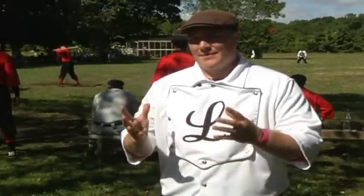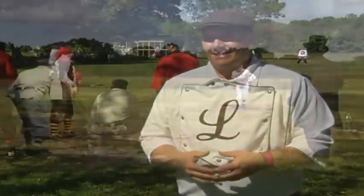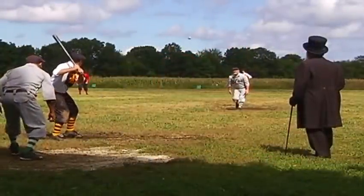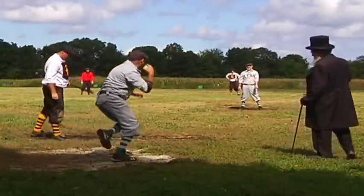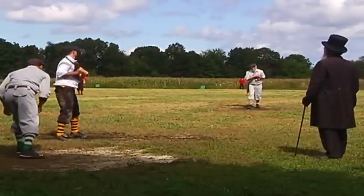An out can be recorded if you're catching the ball in the air or on one bounce, which leads to some very interesting plays. Any ball that hits fair and then goes foul is still a fair ball.